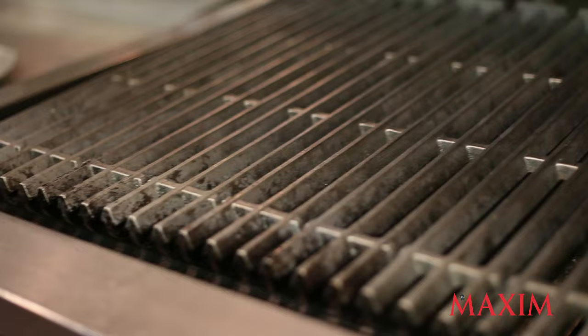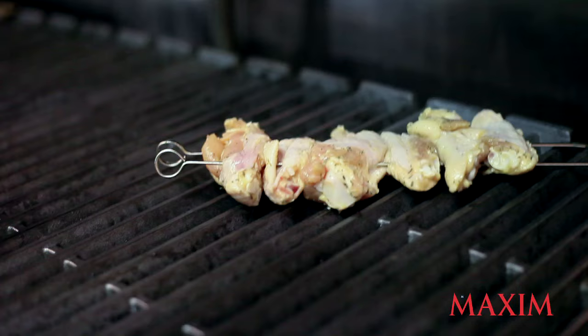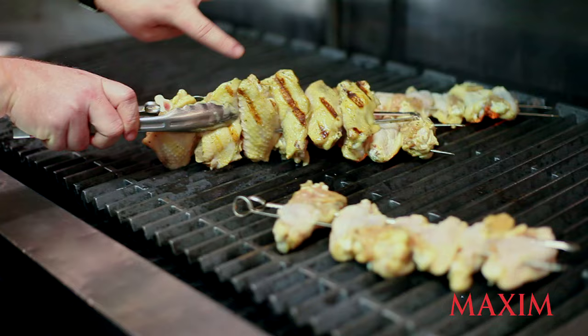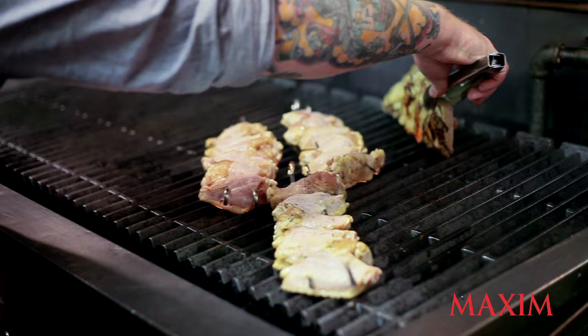I like to start them at a 45 degree angle because everyone's always super impressed with grill marks. These are gonna take 12 to 14 minutes to cook. We're gonna look to get some nice color before we turn them. The hard cider's little bit of sugar is gonna add a really nice color to it — you can probably start seeing it already on these.